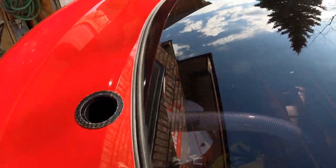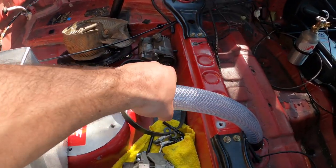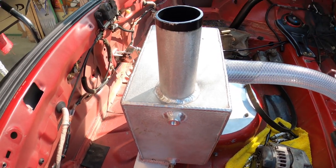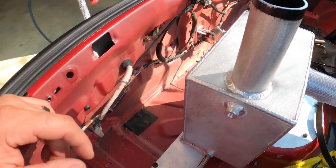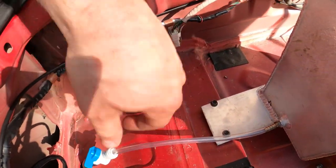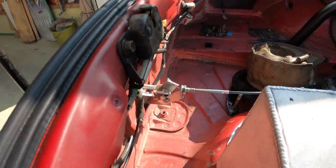So the catch can — that big hose is coming from the front, it comes here and feeds this big catch can, and it breathes to atmosphere. I've got a little drain here so you can just drain the catch can whenever you want. I made a little mechanism there.